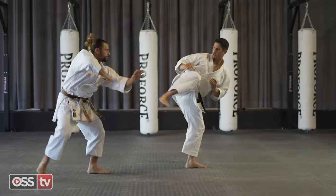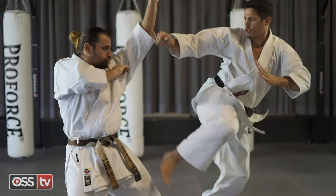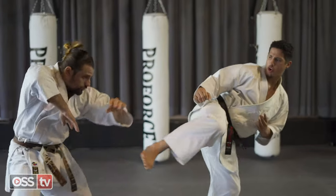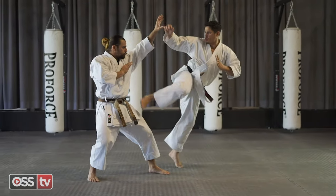With your back foot, step behind your front leg and pivot at a 45 degree angle, moving out of your opponent's line of fire. You are now at a perfect angle for a side kick, as your knee is aligned with your opponent's body.